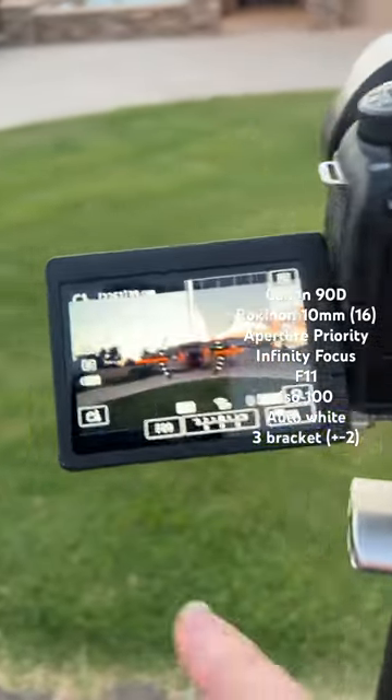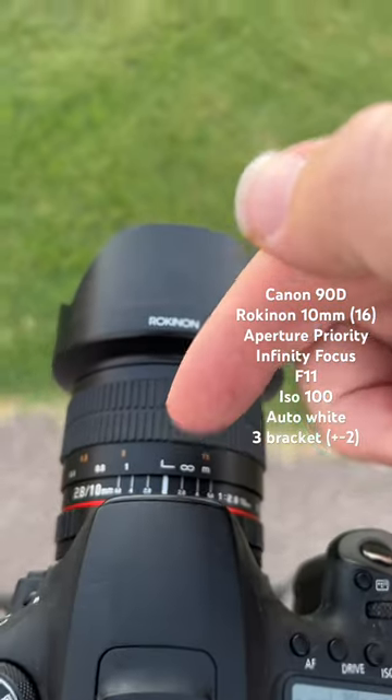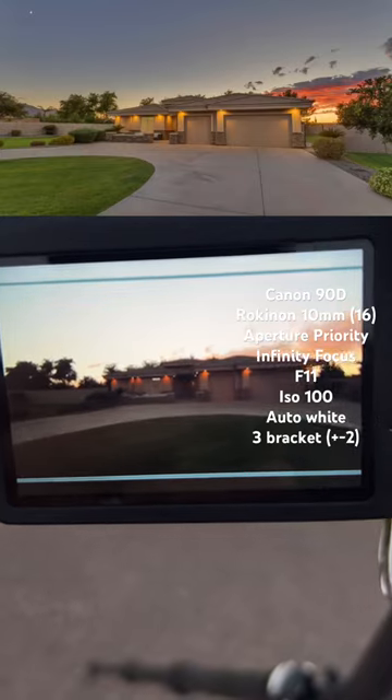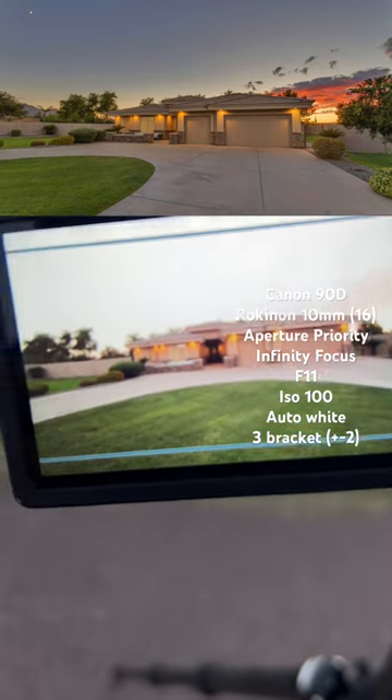Just like all my other shoots, I have three brackets — camera set to f11 on Infinity Focus, ISO 100, aperture priority. Take the shots, and with that you get your regular, your underexposed, and your overexposed, and you can blend those perfectly.